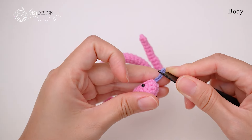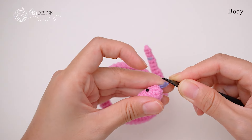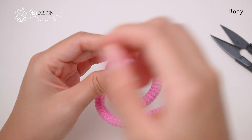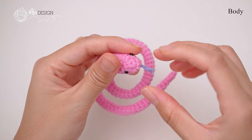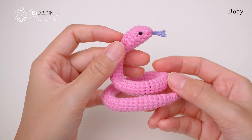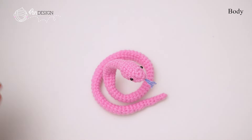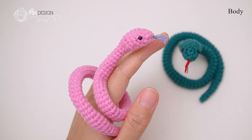Cut the yarn at the tongue and shape it nicely. And there you have it — our final snake crochet is complete. With the wire inside, you can pose it in any way you like. I hope you enjoyed this project as much as I did. If you found this video helpful, please give it a thumbs up and subscribe for more fun crochet tutorials. Thanks for watching and happy crocheting! See you in the next video!